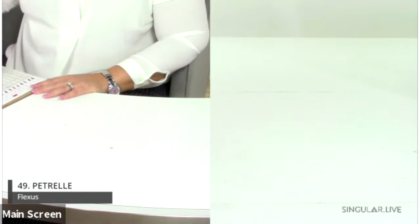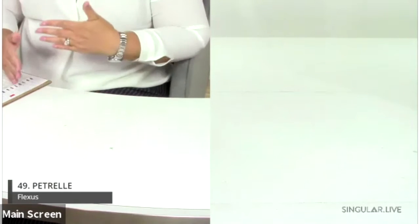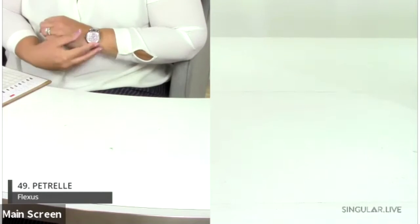An updated line sheet has been sent out, so if numbers aren't matching up, please refer to the actual style names. Apologies for any discrepancies.